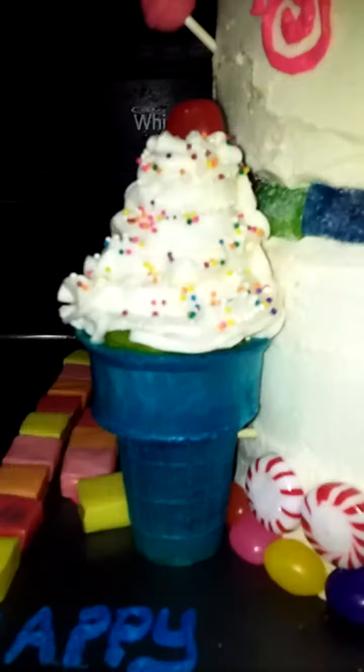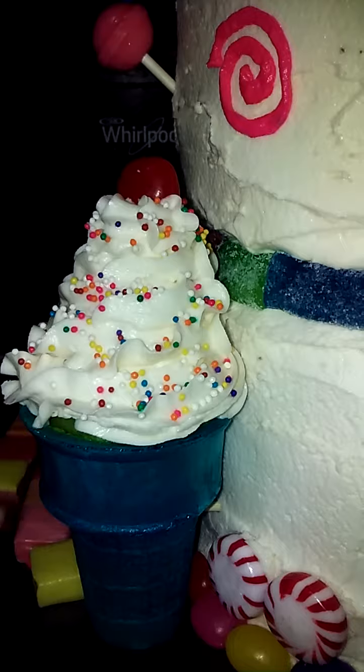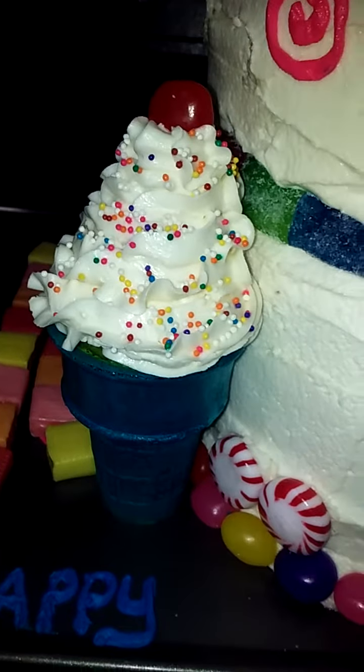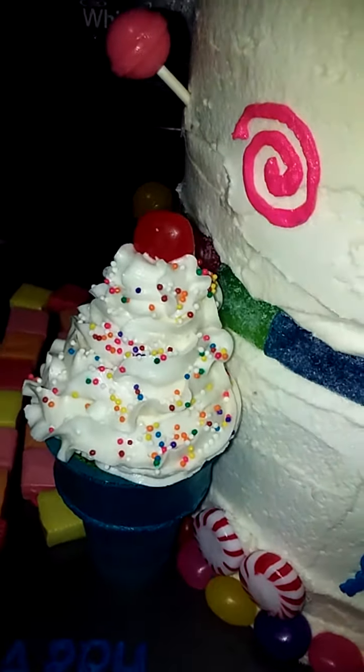The ice cream cones that you see here are actually cupcakes — there's a cupcake inside. The white frosting that looks like ice cream is buttercream frosting, and I used a red jelly bean as a cherry.